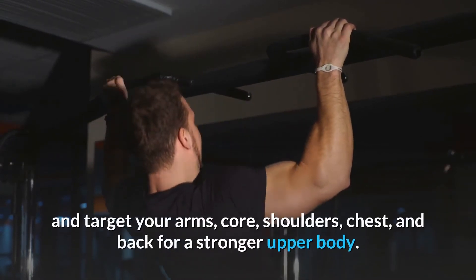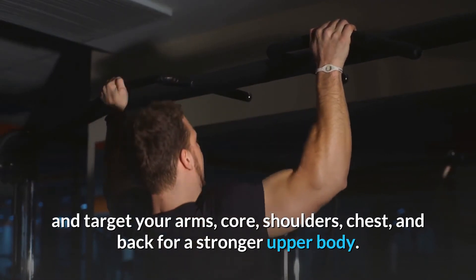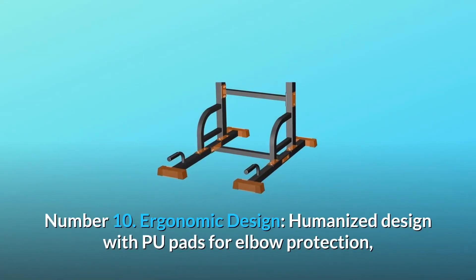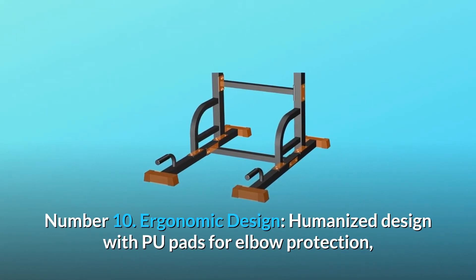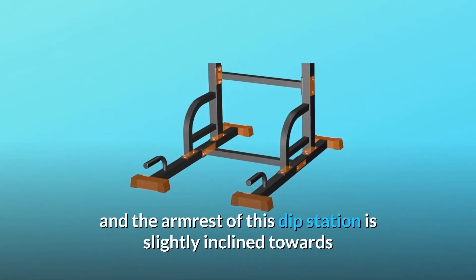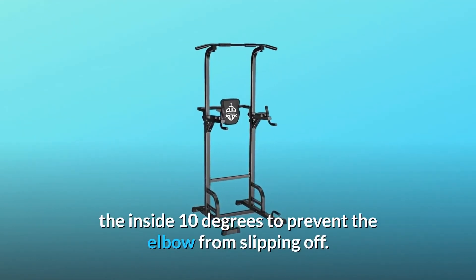These exercises help tone and target your arms, core, shoulders, chest, and back for a stronger upper body. Number 10: Ergonomic Design. Humanized design with foam pads for elbow protection, and the armrest of this dip station is slightly inclined inward 10 degrees to prevent the elbow from slipping off.